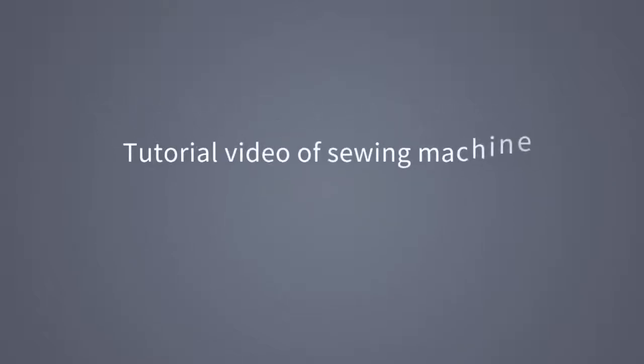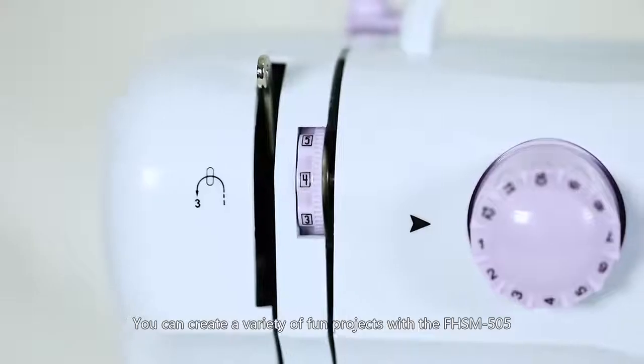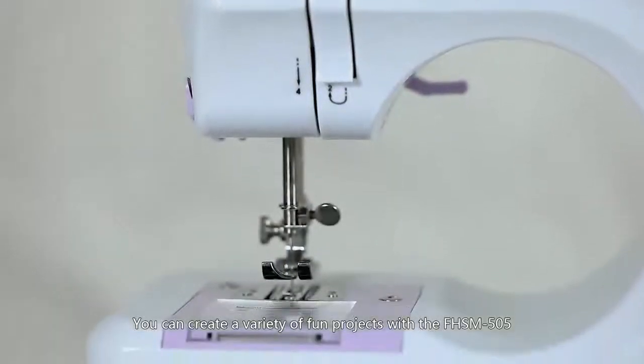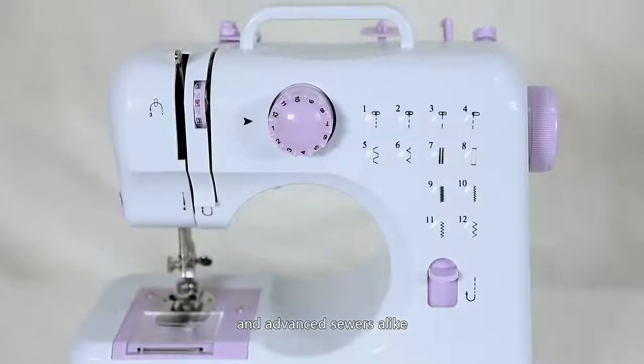Tutorial video of Sewing Machine FHSM505. You can create a variety of fun projects with the FHSM505 Multifunctional Domestic Sewing Machine. This machine is easy to use for beginning and advanced sewers alike.